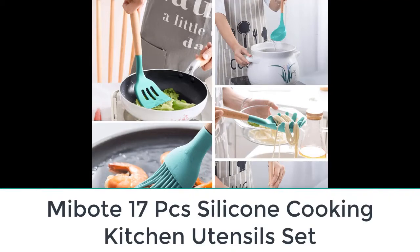Some utensils in this set can't be used in non-stick pans, such as the masher and the balloon whisk, but most of them can do the job without scratching. The base of the set has a removable drip tray and the whole unit is dishwasher safe.